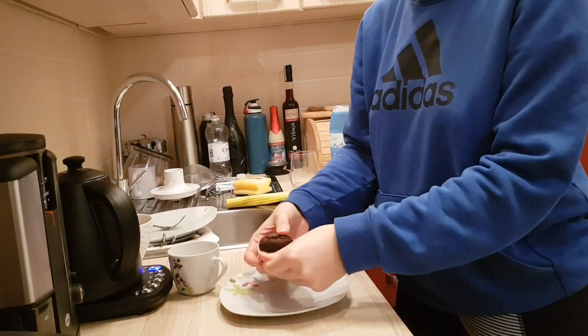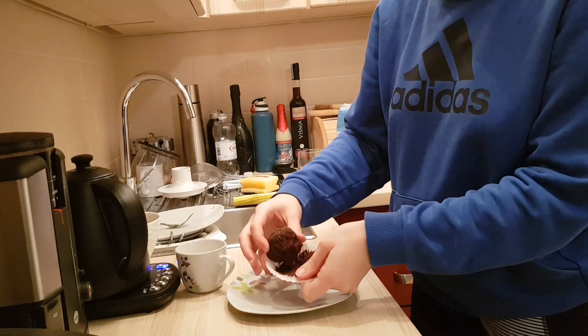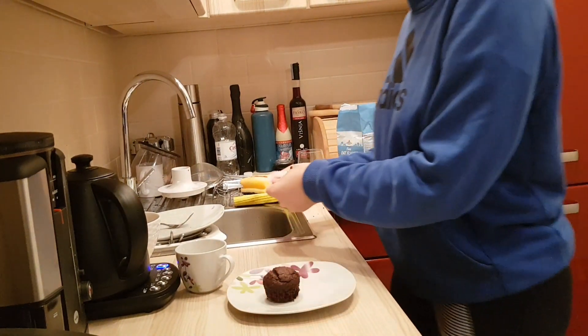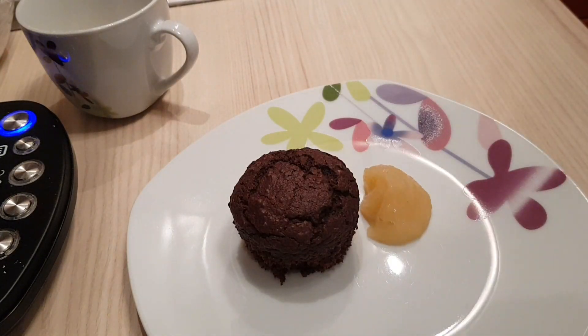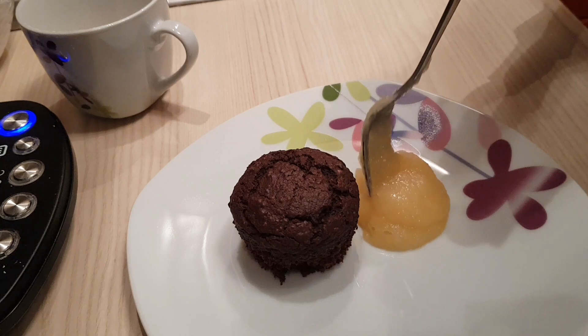I baked them at 180 degrees Celsius for around 18 minutes, and I served them with a little bit more applesauce and a sprinkle of oat flour on top of the muffin.